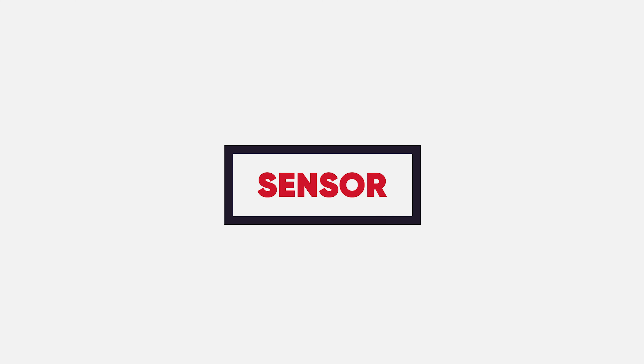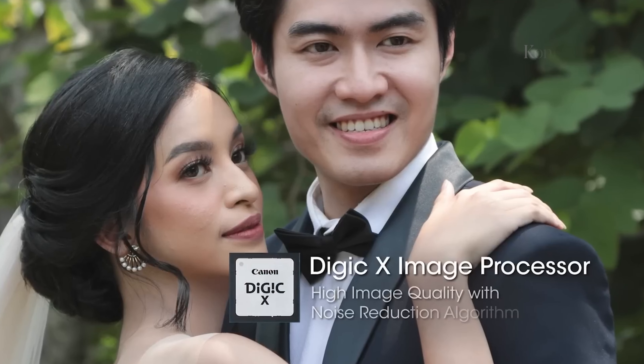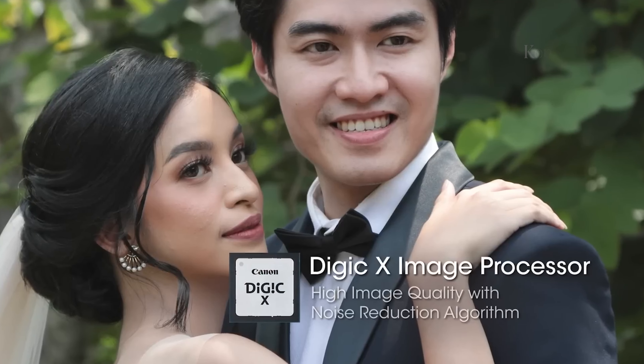The Canon EOS R6 Mark II gained huge popularity when released back in 2022 for its extraordinary specs. The camera came with a 24.2-megapixel full-frame CMOS sensor, capturing everything in detail. According to recent rumors, the upcoming R6 Mark III will have a 24-megapixel stacked BSI CMOS sensor, originally used in the R3 model in 2021.